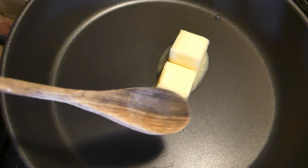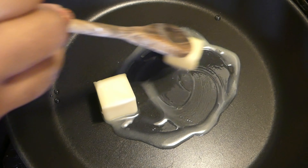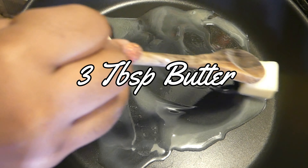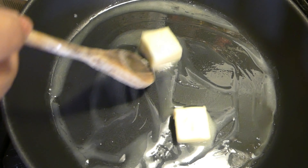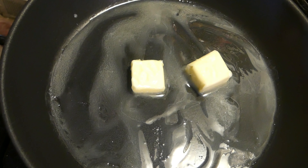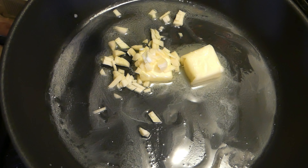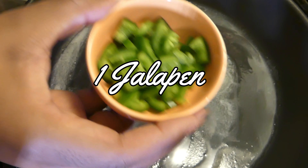The first thing we start with is three tablespoons of unsalted butter. I use unsalted because I like to manually control the amount of salt in my meal, but you can use salted if you want — personal preference. The next thing we're going to add into the skillet is one to two garlic cloves. This is actually one large clove, so I'd say one to two depending on the level of garlic you want.